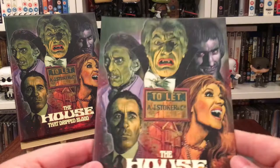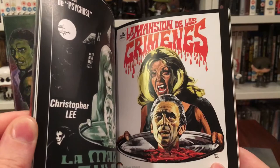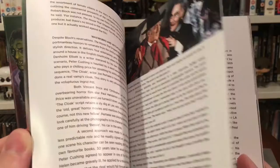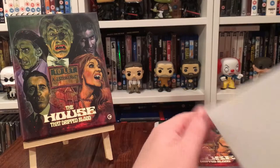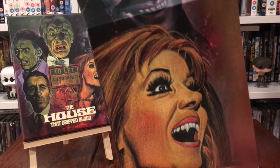Here's your booklet — continuing the artwork by Graham Humphries. It's a 40-page booklet with a few new essays. You get some different artwork featuring Christopher Lee, and I do like the artwork of the woman with the bottom jaw being a skull. Full of essays — I think there are three new essays in here — and lots of stills. Always good to have a booklet if you're into that sort of thing.